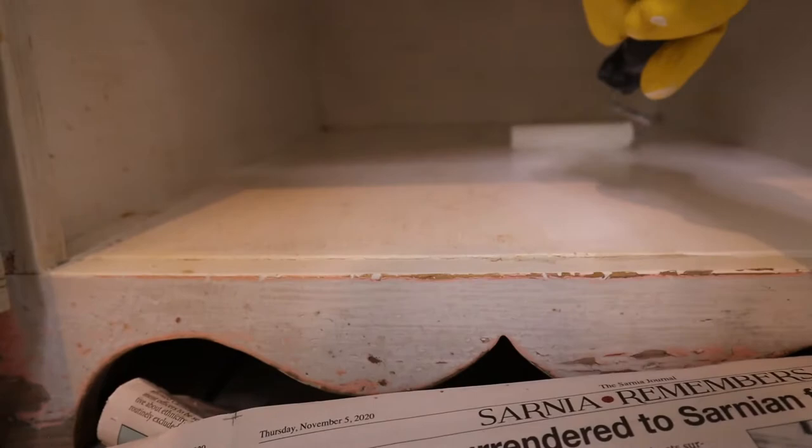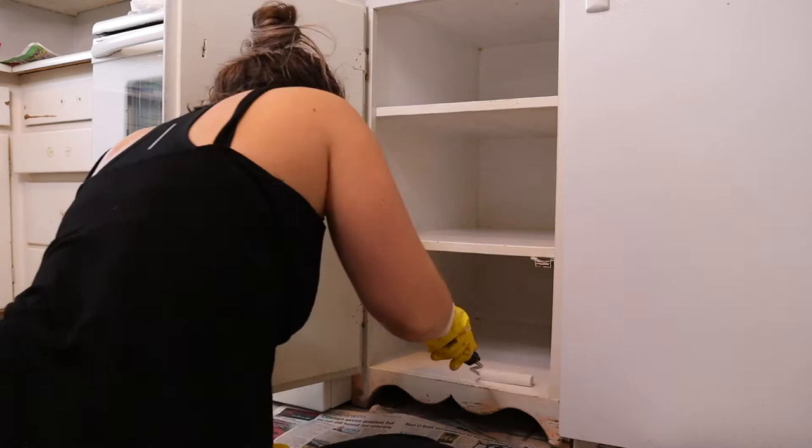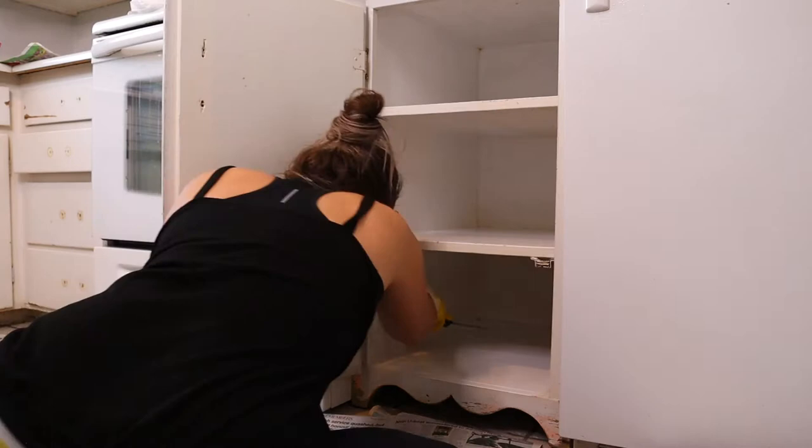You'll also notice that I am painting the inside of this cabinet, however I chose not to paint the inside of all the other cabinets — mainly because we are just renting and I don't really care to look at the inside of them. So all I did was the trim and the outside of the cabinets.